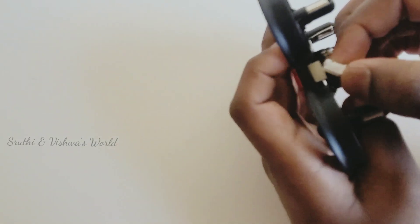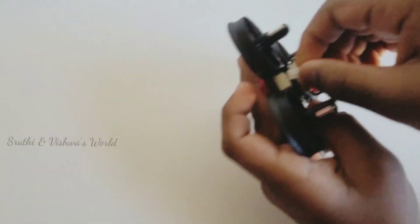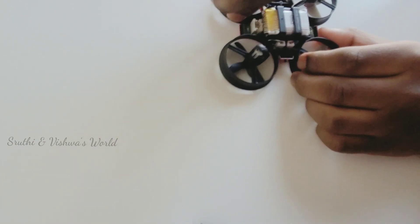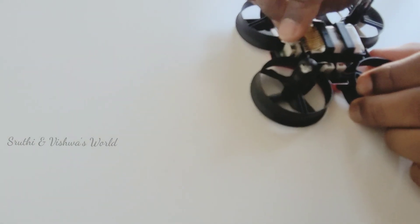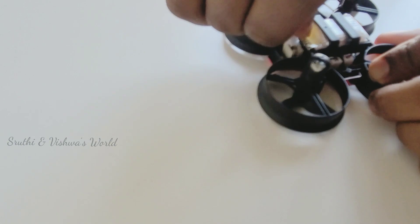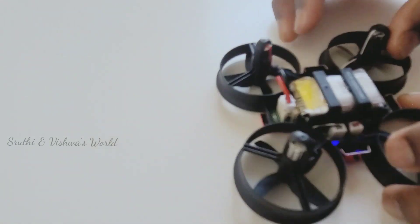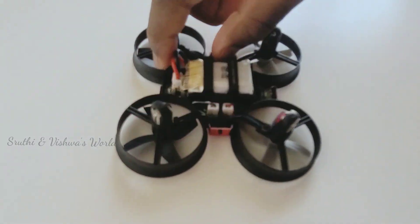I have to plug it in right now. I'm going to plug this in. The white and red light is flashing.